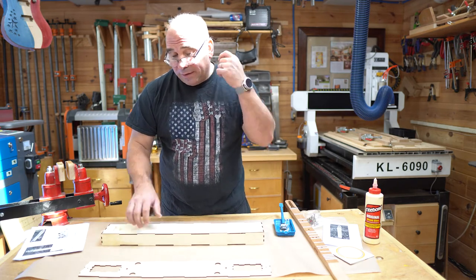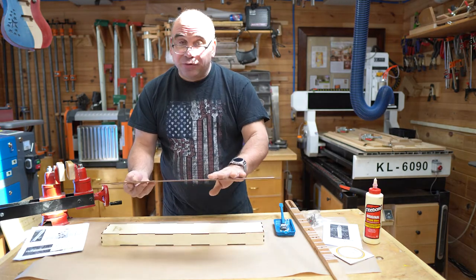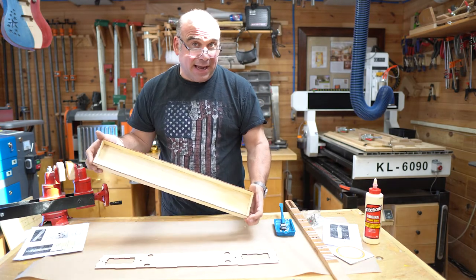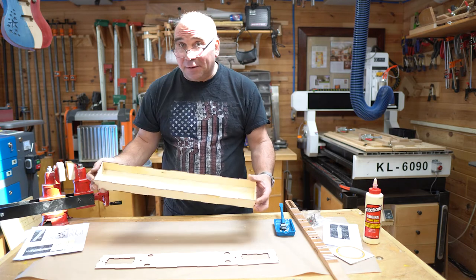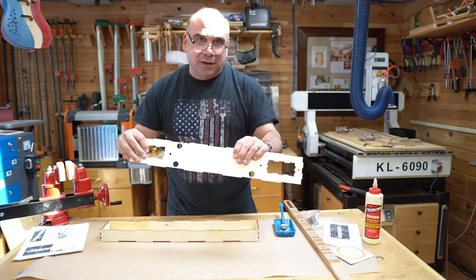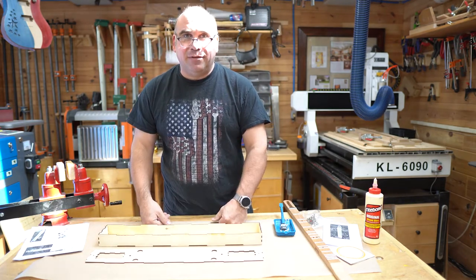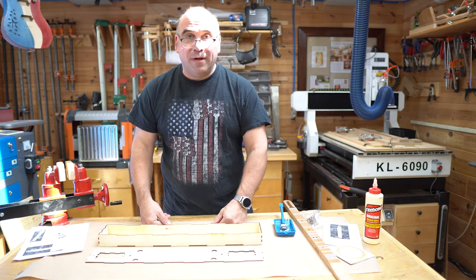We won't be gluing the top to the neck — that's going to be screwed together — so you're free to paint the entire top. I generally leave the inside natural. However, if you'd like, you can paint it black, paint it a color, or put something decorative inside that you can see through the holes. Now's a good time — set that aside, decorate it, or just let the glue dry and we'll move on to the next step.